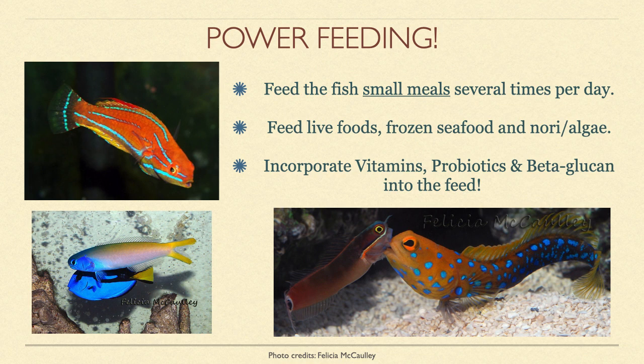This is all designed to restore your fish's health back to the state it was in before it got caught, and to help it recover from the ordeal it went through being shipped from one place to another.